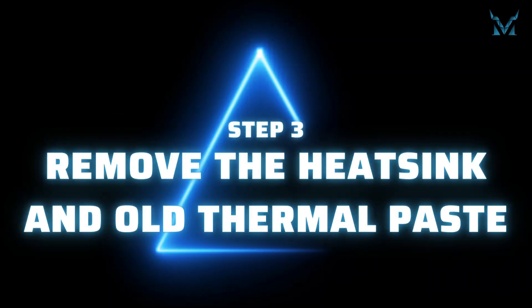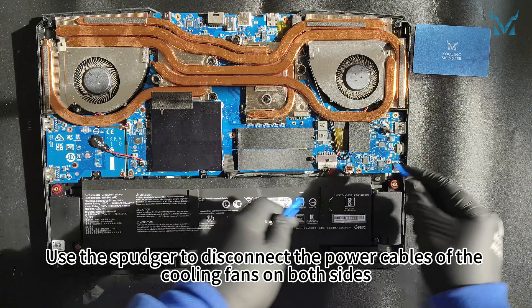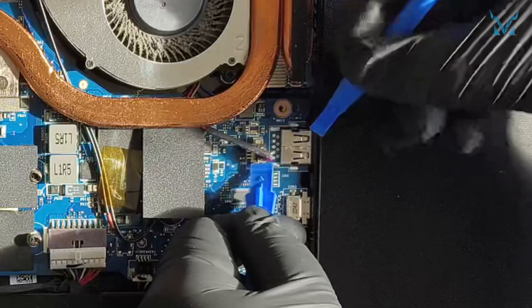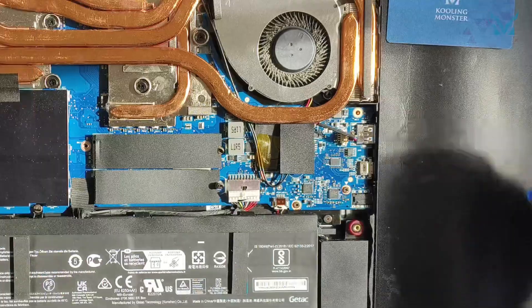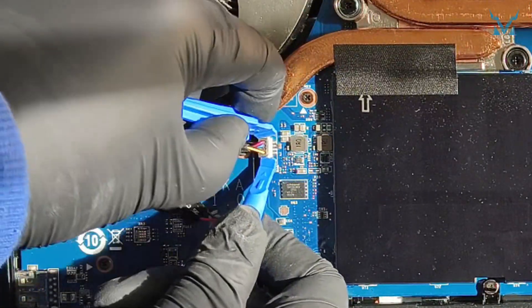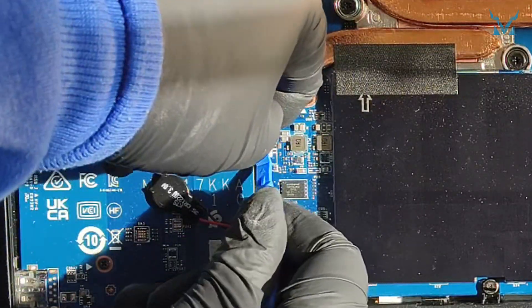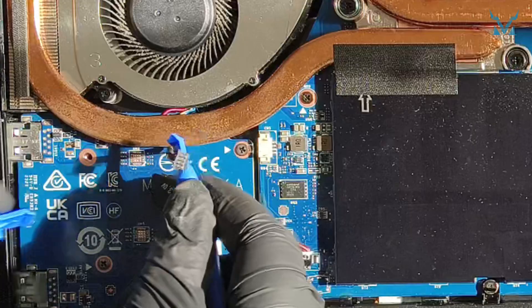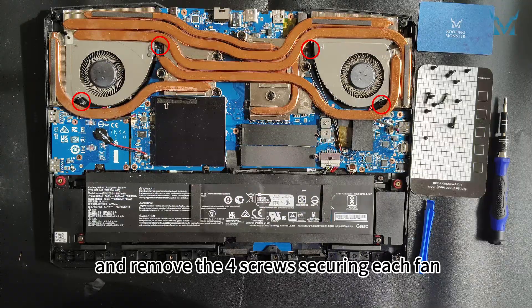Step 3: Remove the heatsink and old thermal paste. Use the spudger to disconnect the power cables of the cooling fans on both sides, and remove the four screws securing each fan.